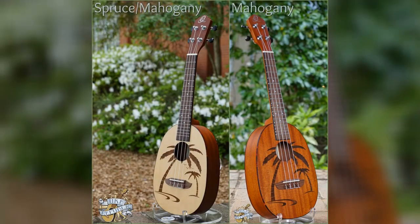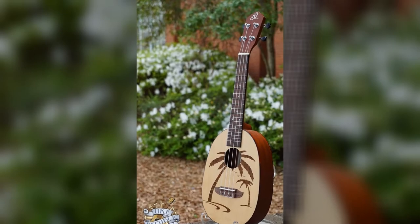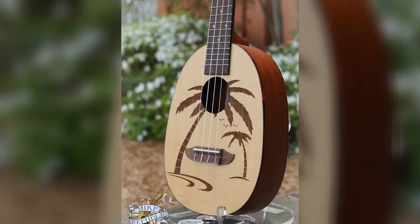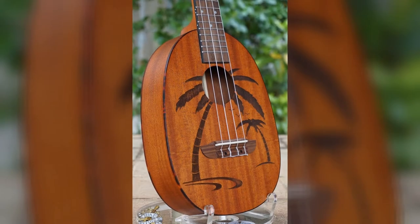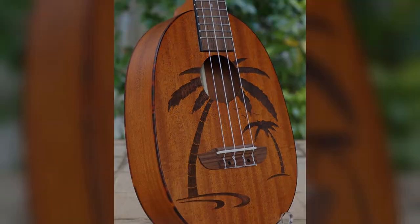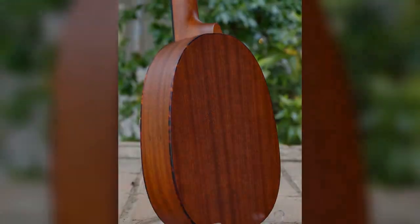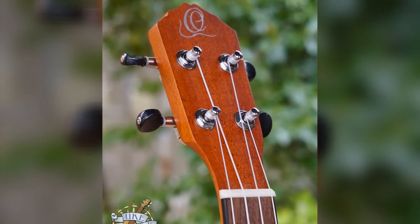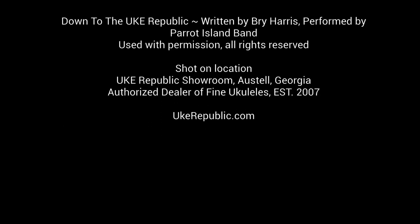Down to the Uke Republic — I went there yesterday. I saw some ukuleles that I just had to play down at the Uke Republic. Oh, where do I begin? If you go there one time, you'll go back again, down at the Uke Republic. You'll have lots of fun. There are so many choices, you can't pick just one. People from all around come to this place.